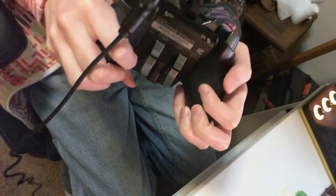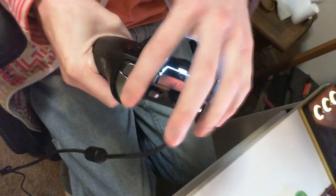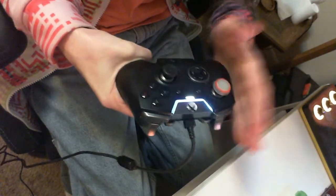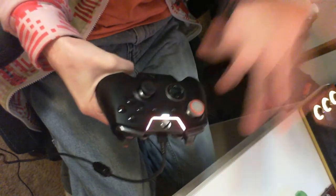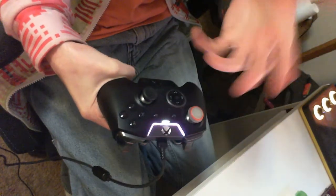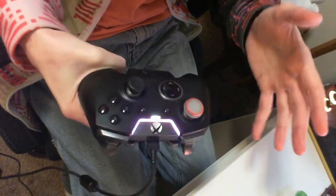It does have triggers on the back as well, but I can't reach those, so I do have those set as nothing. It does also have a hair trigger setting, so I do not have to press the triggers in as far, which does make those easier to reach. It is good to note that if you have a smaller hand or your fingers aren't very long, this grip is going to be more difficult for you and less fruitful. So do keep that in mind.